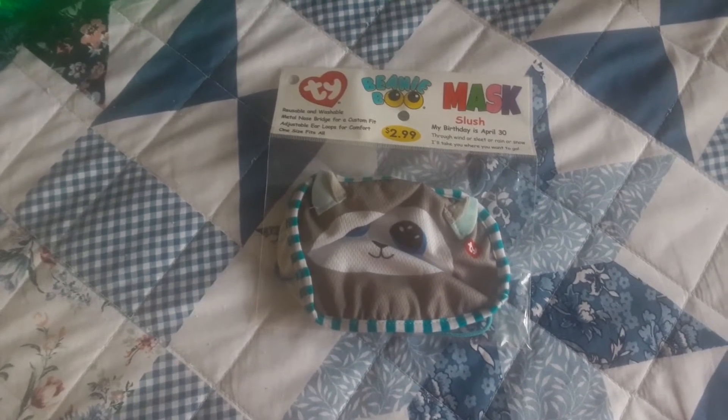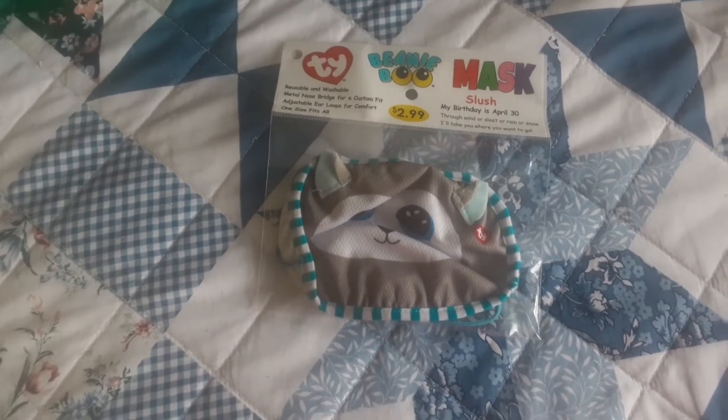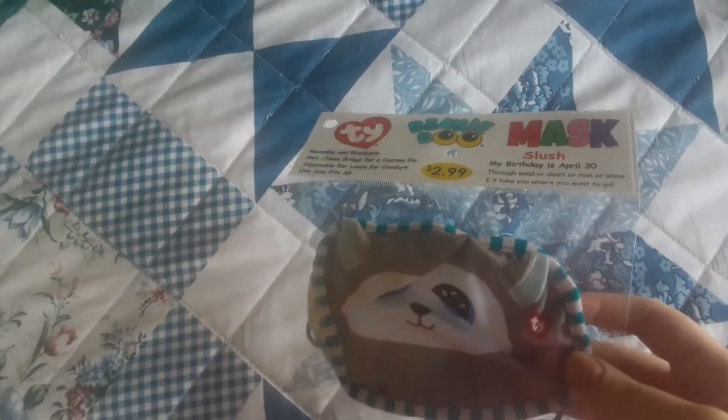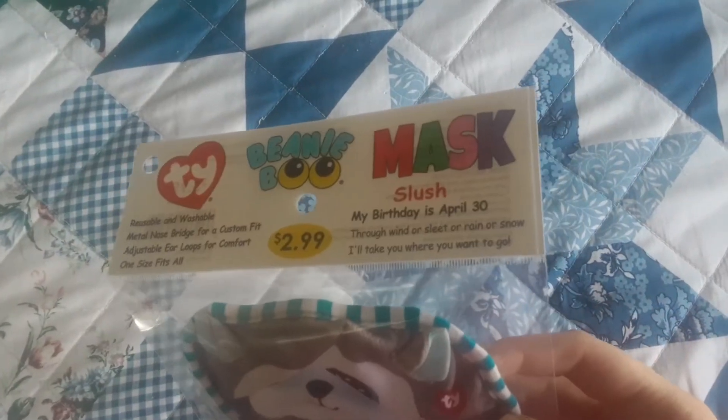Hi, so I wanted to review a new face mask that I got. It's a little different from the other ones I have. It is a Beanie Boo face mask, and of course, it's Slush.